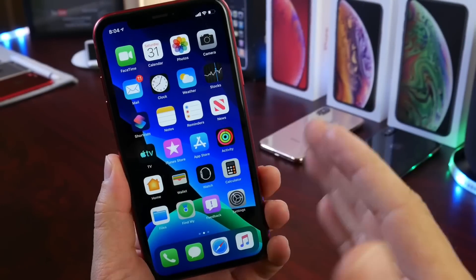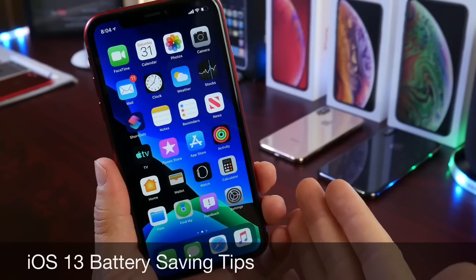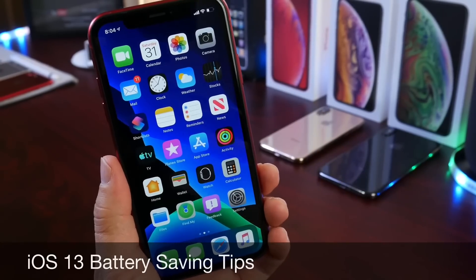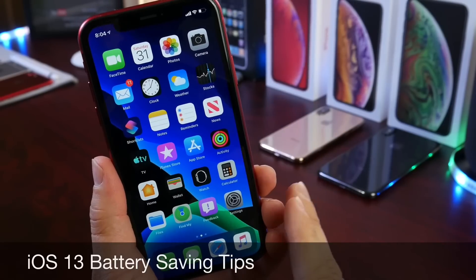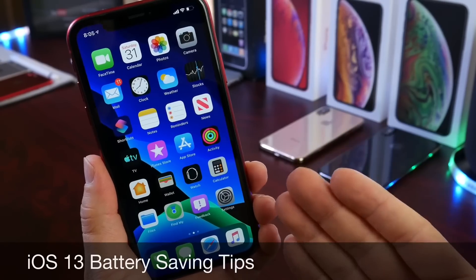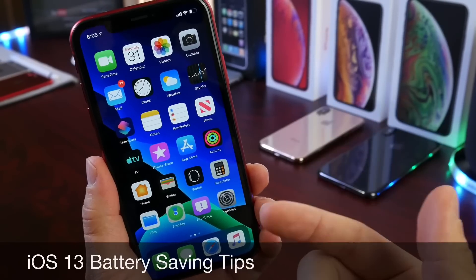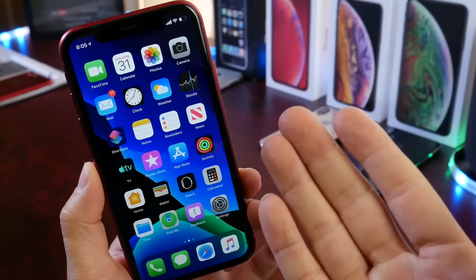Hey guys, welcome back to the channel. Today I want to share some battery saving tips in iOS 13. iOS 13 brought some new options and new behaviors to the OS, and I thought this type of video deserved an update. There are a few things I want to share that you may be doing wrong on your iPhone that will help you preserve the battery life and battery health in iOS 13. So let's get to it.